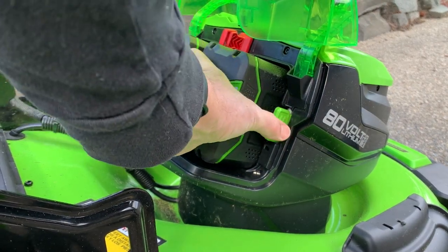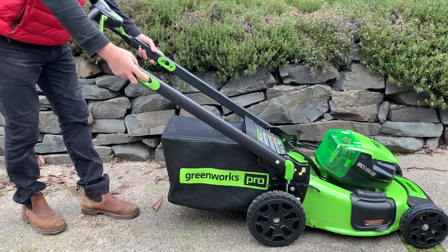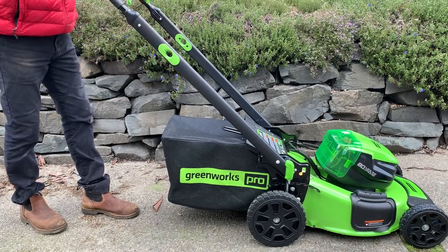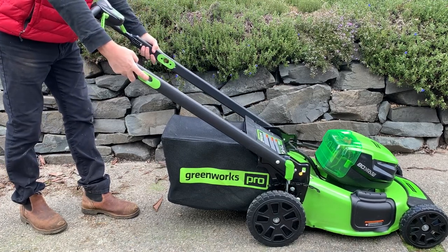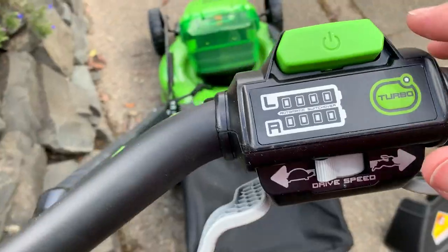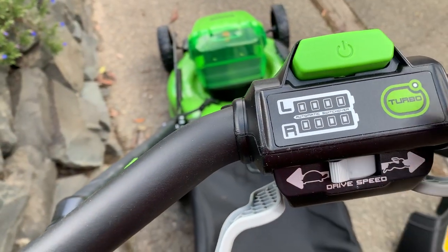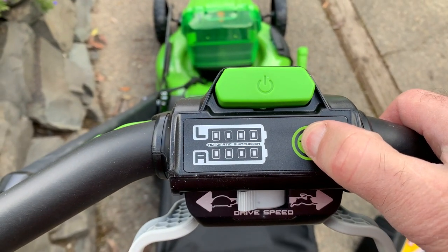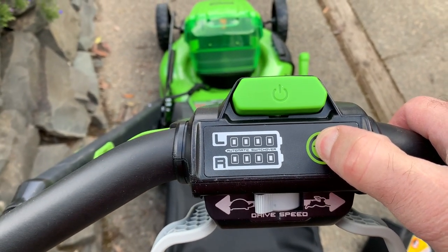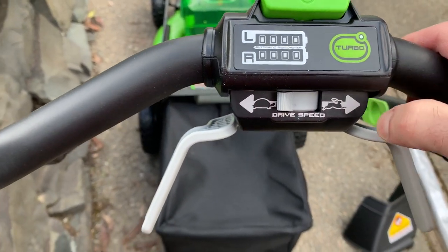There's a green little handle on the left side that pops out the battery. There are also different handle positions depending on your height and comfort. To start the lawnmower, you push that green button. It has a turbo mode which gives you about a couple hundred more RPM — it's not a huge boost, just a bit more power.